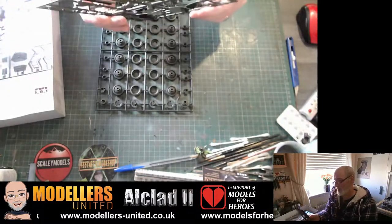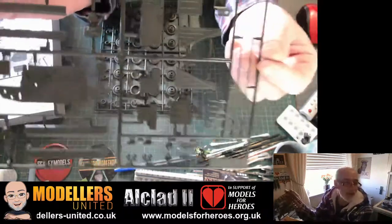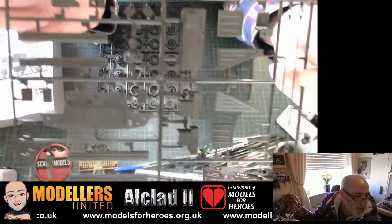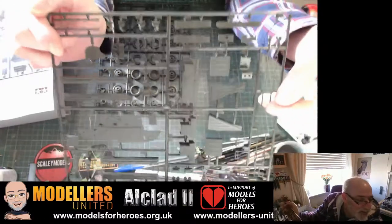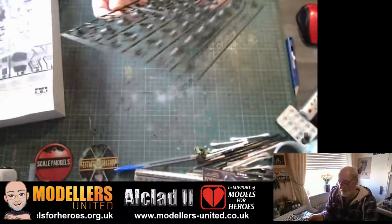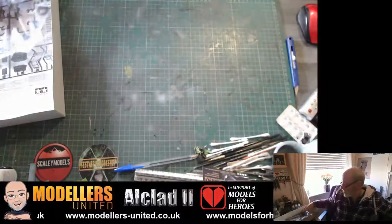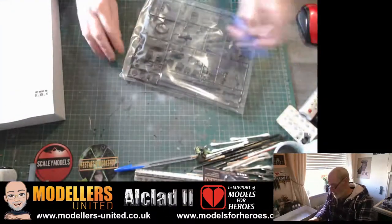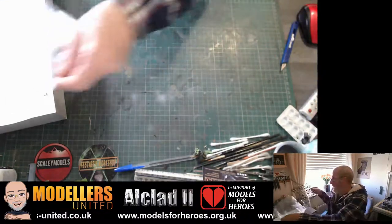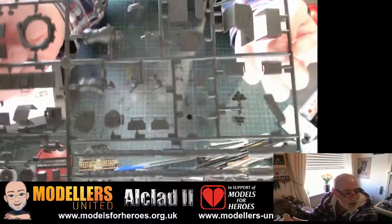We have three figures with this kit. There's no excess flash, so it should be good. Although it's a 1975 kit, it's typical Tamiya engineering, so it's in a nice quality. There are all your wheel bits. And then last of all there are some more figures — like I say, three figures in total.